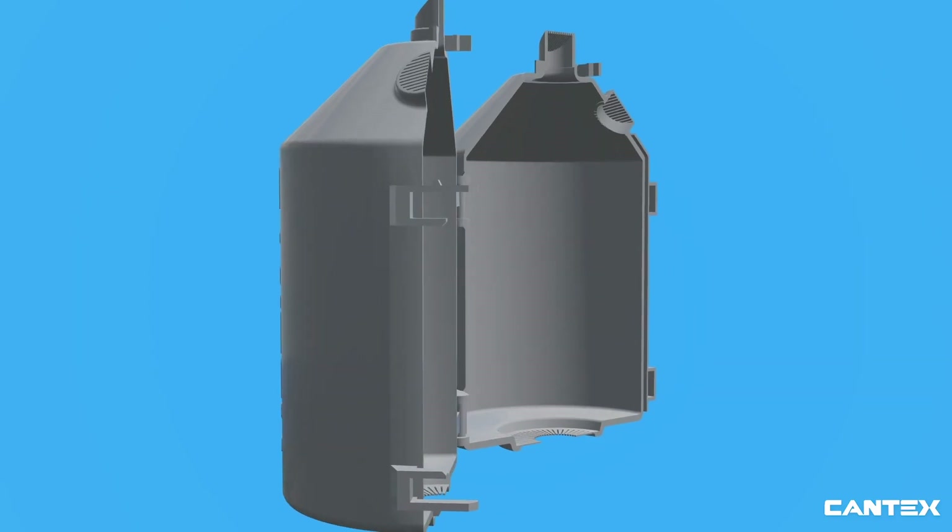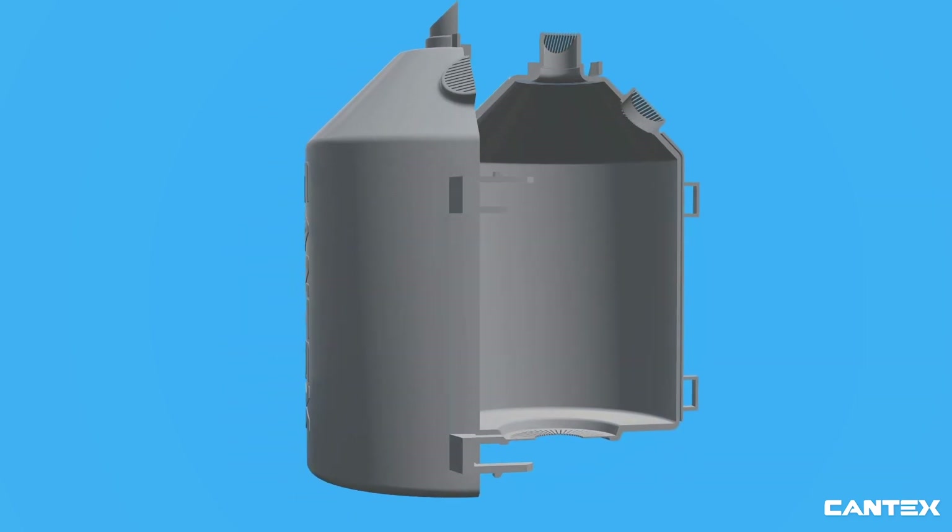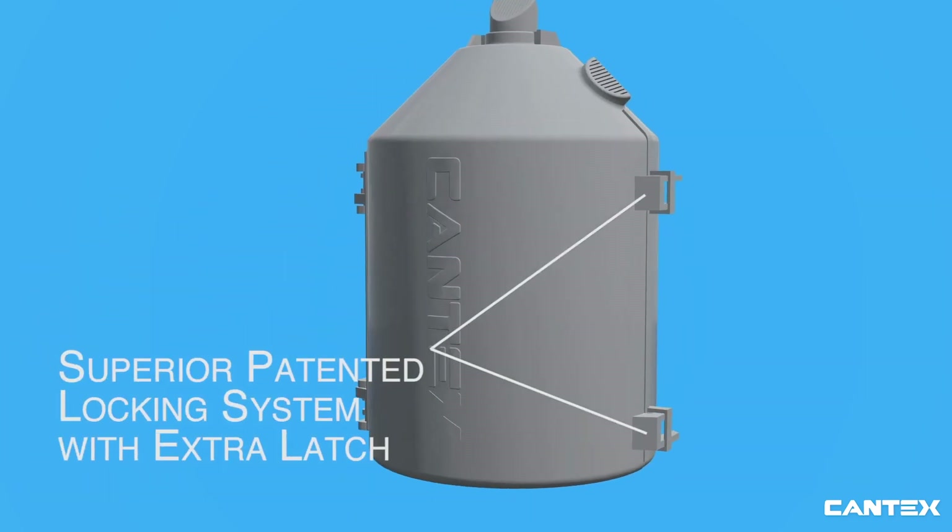EasyGuard wildlife protectors feature a hinge design with a superior patented locking system with an extra latch for a fast, seamless, and secure installation.